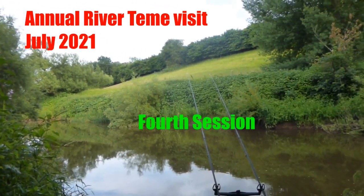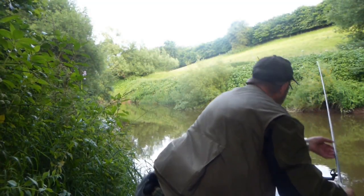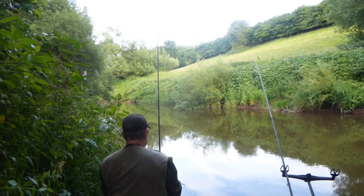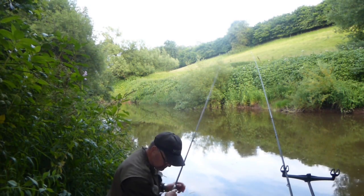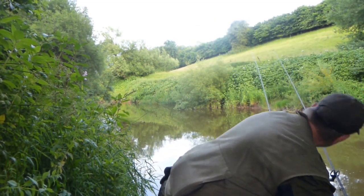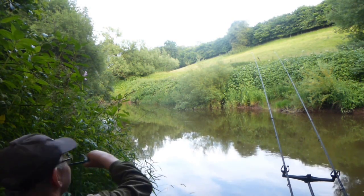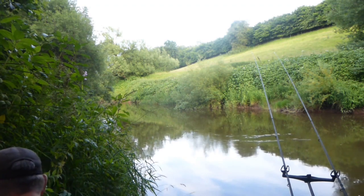Continuing with barbell and chub fishing on the River Team in yet another swim. The left hand rod is cast with three 8mm halibut pellets on a hair rig down the near side, and the right rod is fired mid-channel with a piece of meat on a hair rig. Both rods are now in. Continuing to bait up with a few pouchfuls of hemp, 3mm halibut pellets, and occasional pieces of meat.